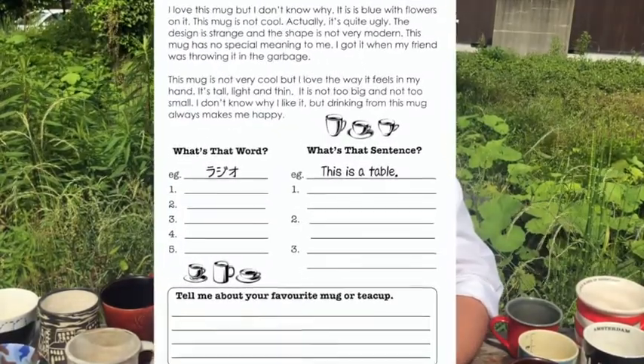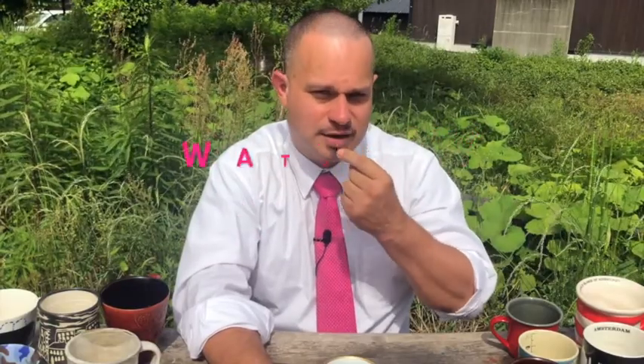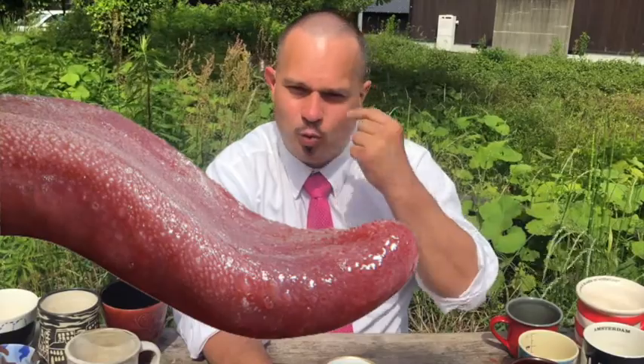Alright, we're going to play one more game, and this game is called 'What's That Sentence?' So this is quite different. This time I'm going to say a full sentence in pretty easy English, but I'm going to turn the volume way down and you're not going to be able to hear what I'm saying. So you need to watch my mouth. You need to watch my tongue, the way it's moving, and think: what's he saying? You're watching to understand what I'm saying. For example, I said: 'This is a table.'